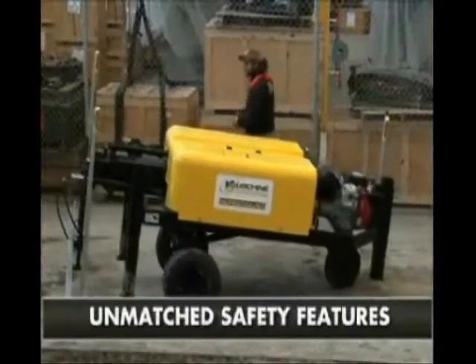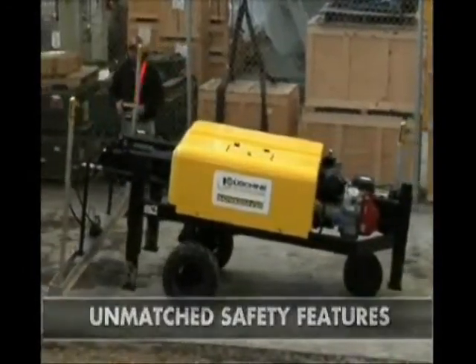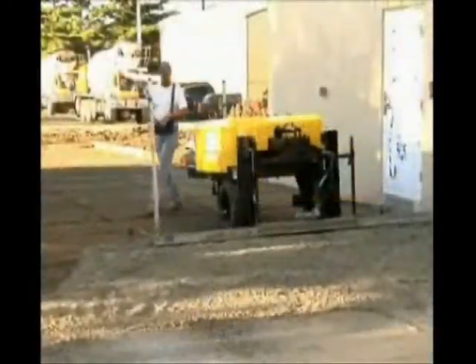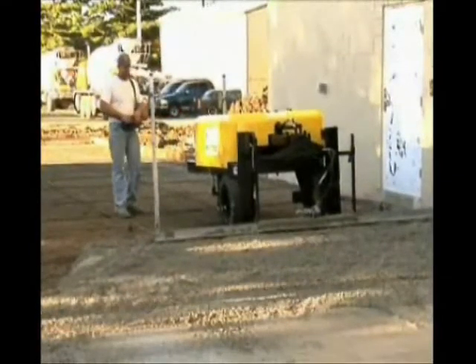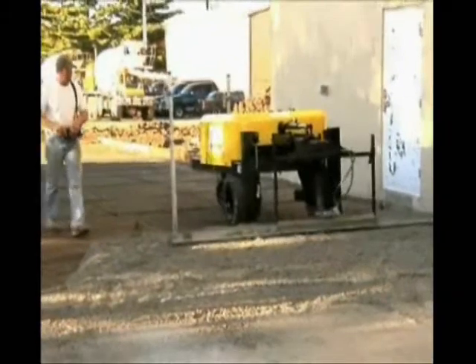No machine has value unless it maximizes safety features. The Screed Saver stands 4 feet tall, yet weighs nearly 2,500 pounds. You'll find this to be one of the most stable machines you've ever operated. Wireless means you are not fixed to a seat, but able to investigate every square inch of the job site with both feet on the ground.